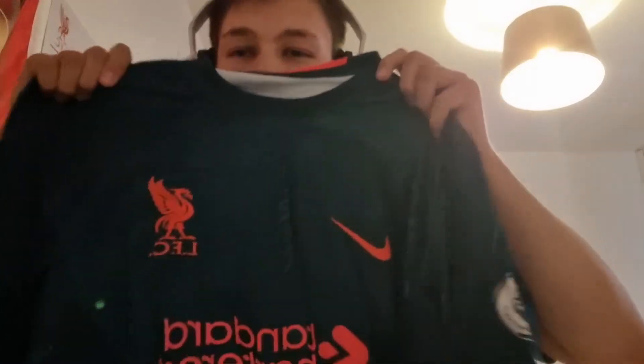You've obviously got the orange on the sleeves there as well, which is a really, really nice touch. And there's the Premier League badge on there as well.